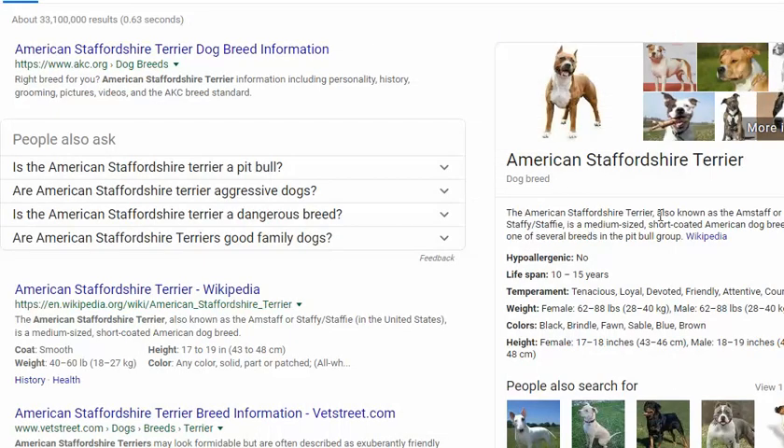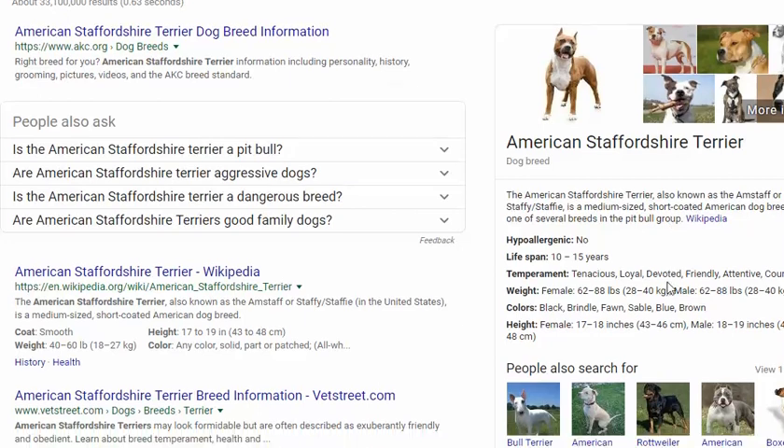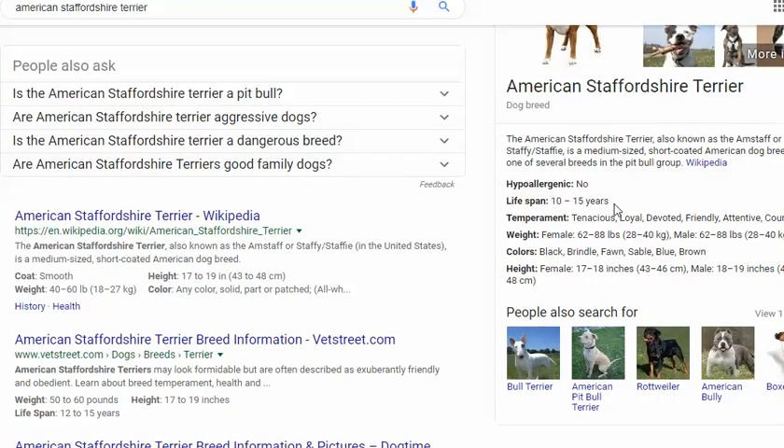Also known as the Amstaff, Staffy, or Staffy — a medium-sized, short-haired coated American dog breed. It is one of several breeds in the pit bull group. They can live to be 10 to 15 years of age. They're loyal, devoted, and friendly. They weigh quite a bit — females up to 88 pounds, males the same.